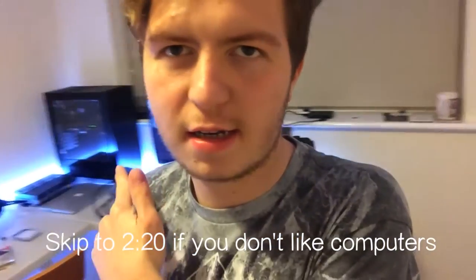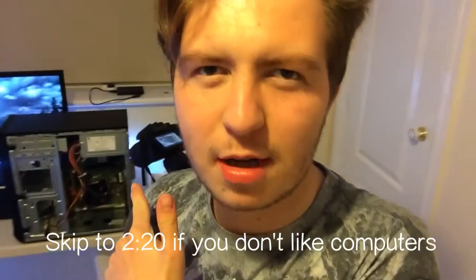Hey guys, what's going on? I hope you guys are doing awesome. Ignore the hair — I know it's gone a bit rough. But anyways, at the moment I am fixing my grandad's computer.